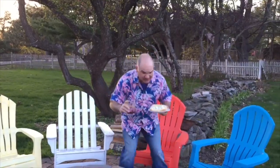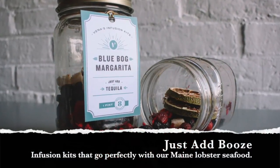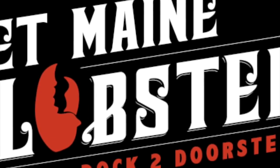This infusion kit is something we've been in search of for a long time. It's going to take that lobster experience to the next level. You guys enjoy your day. I'm going to sit down and enjoy my lobster roll and my drink. Cheers — let's roll together.